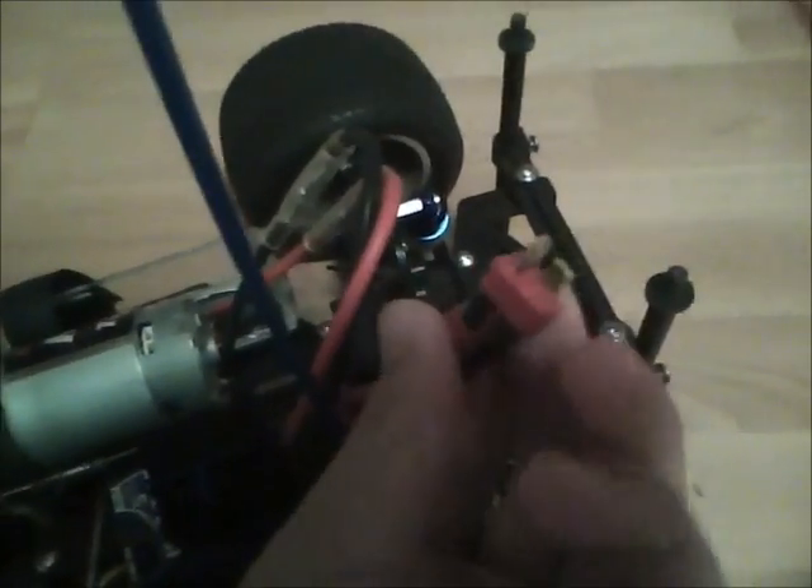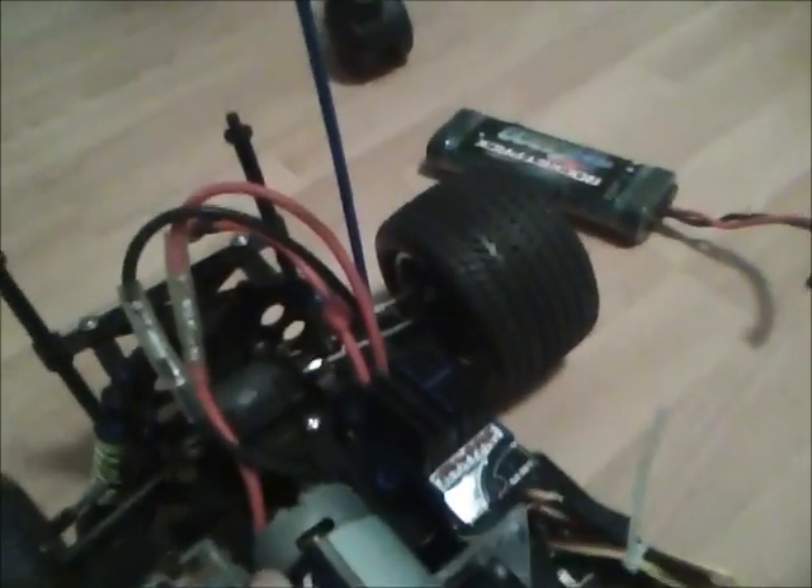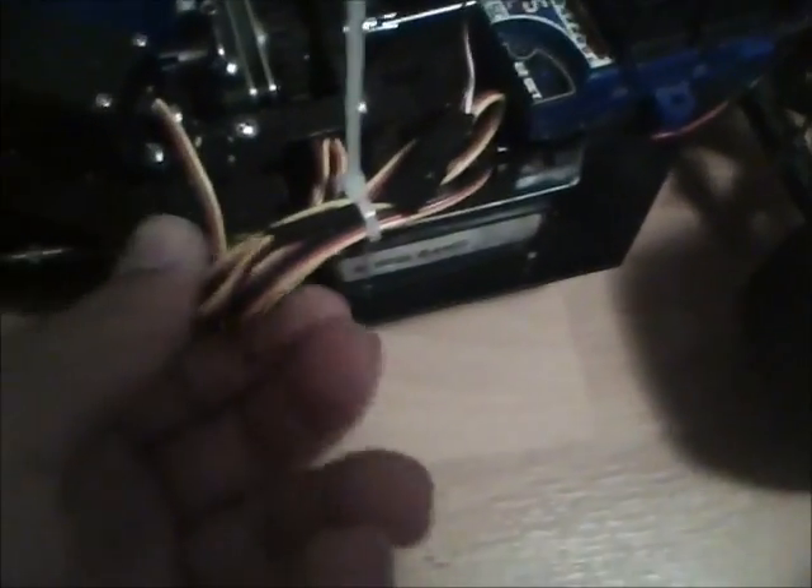The first thing I had to do was solder on a Dean's connector. I took off the Traxxas connector because it's a Traxxas ESC, but all my batteries have Dean's connectors. I also needed to go to a Hi-Tec connector since all the radio gear is Hi-Tec, so I got a nine-inch wire for about $3.99, zip tied and soldered that up.